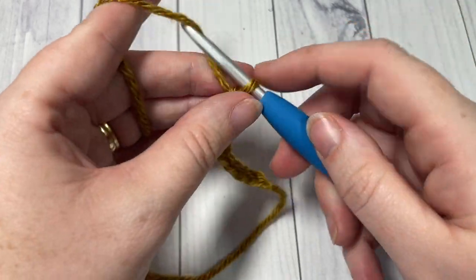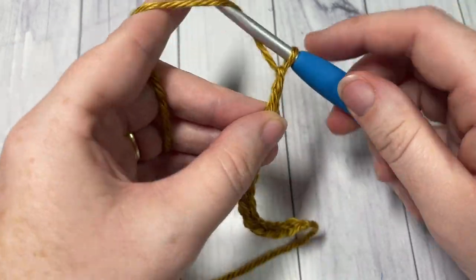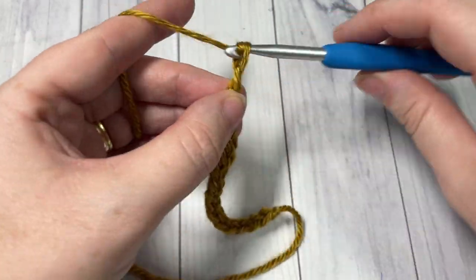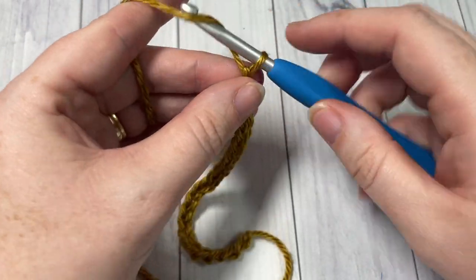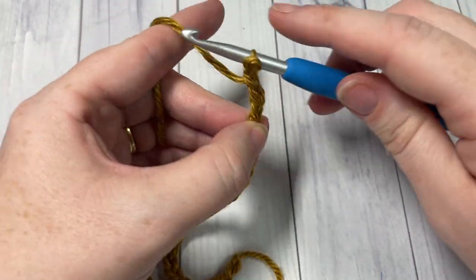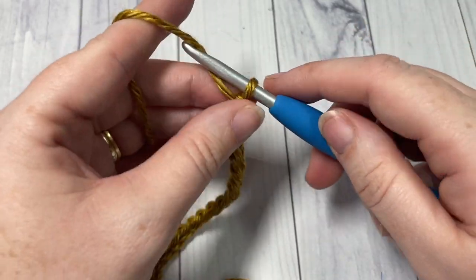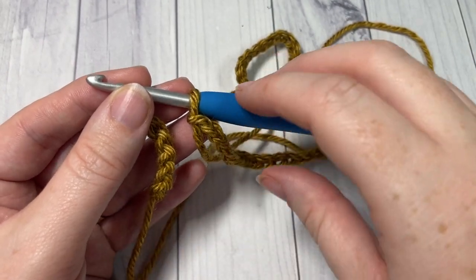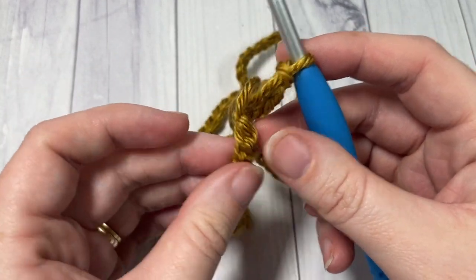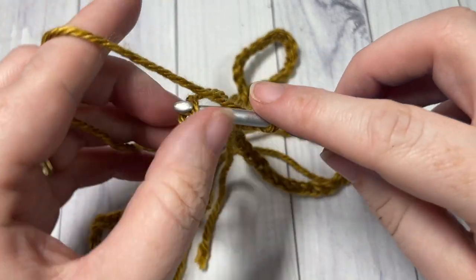If you would like to change the size of your cowl, you'll simply need any even number of chains. Once you have chained 90, without twisting your chain, join with a slip stitch in your first stitch.